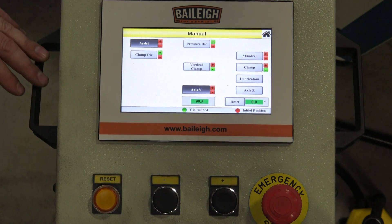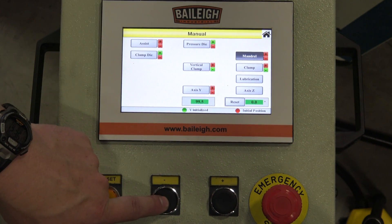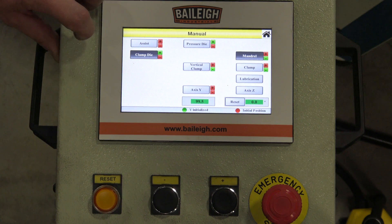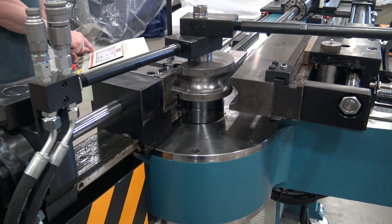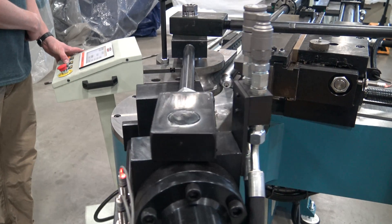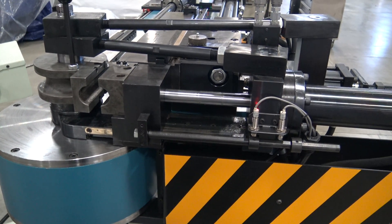After the bend, the first thing to do is retract the mandrel — touch the mandrel button, hit minus, and back it up all the way until it stops. Then release the clamp die: touch clamp die and hit minus. The clamp releases. Touch pressure die to retract it — the pressure die releases. Finally, hit the Y-axis to return the arm back to zero. The bend in manual mode is completed.